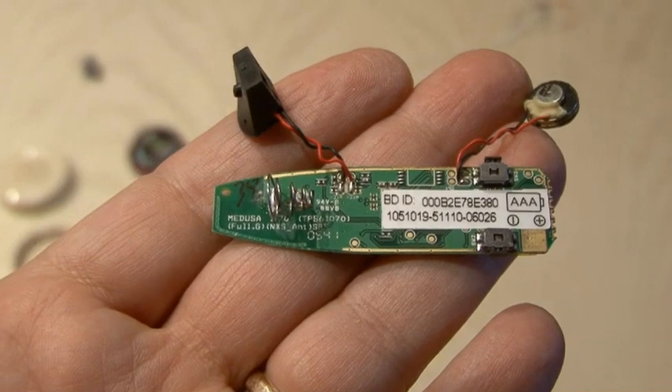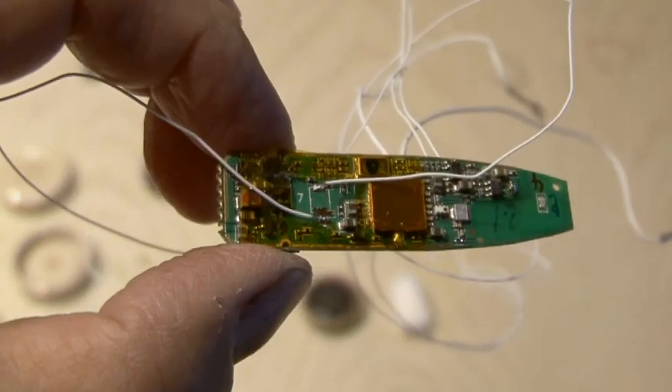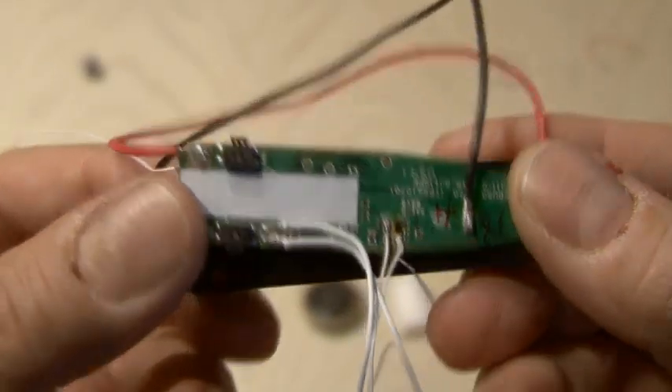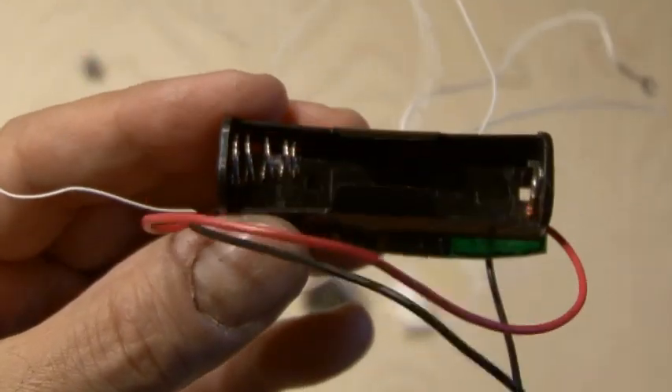Now we'll rewire our original Bluetooth headset by removing the microphone and speaker and adding two wires in place of those. We'll also remove the surface mount power switch and replace that with two wires. My headset was powered by a single AAA battery, so I removed the connections for that and added a single AA battery holder, which will give us a little bit more battery life.